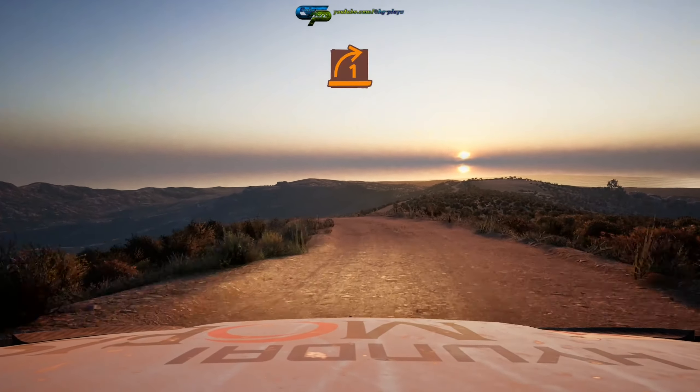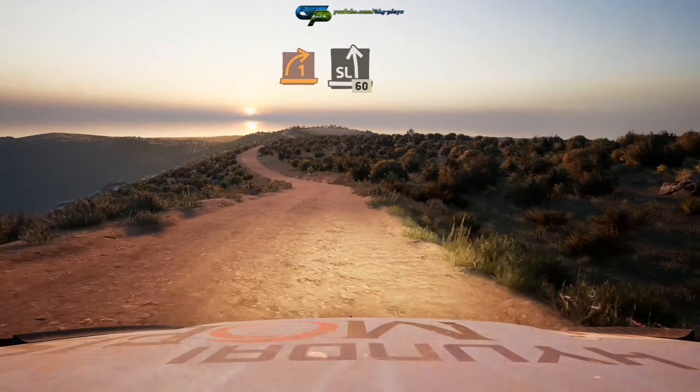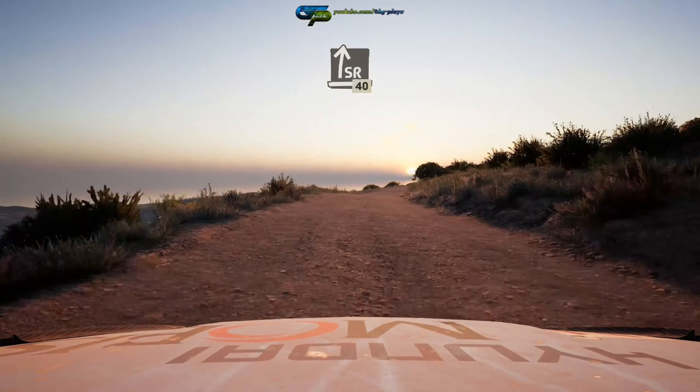One right. And slight left 60. Slight right, long tightens over crest 40.